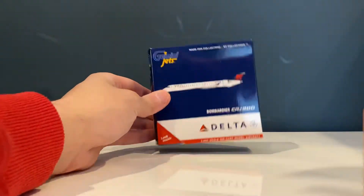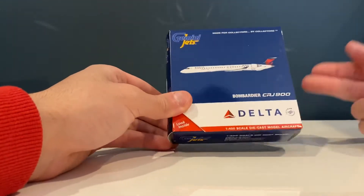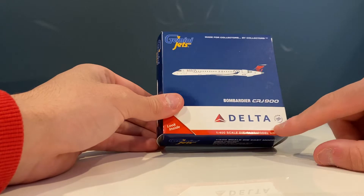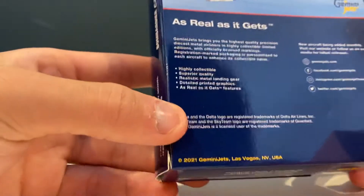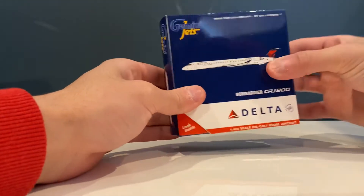The box reads Bombardier CRJ-900. Bombardier was actually bought out by Mitsubishi, so technically it's now the Mitsubishi CRJ-900. This is the Delta Sky Team livery in 1/400 scale — your generic Gemini Jets box — and there's a little label showing a 2021 Gemini Jets Las Vegas, Nevada, USA release. Let's crack the box open and see what we've got.